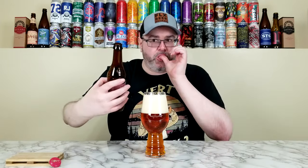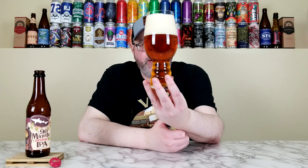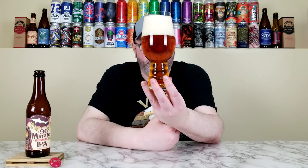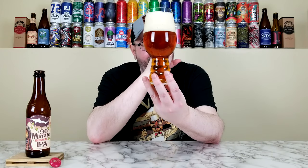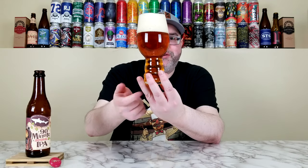I'm going to crack this one open and get it in the glass. They continuously hop this one for 90 minutes, very similar to their 60-minute but only for 60 minutes — same thing with the 120. I'm using their proper glassware — it's an IPA glass with the Dogfish Head logo on it. I'll pour it all in. This glass definitely produces a huge head every single time I use it. Look at that carbonation — it's insane. It has a copper, reddish-gold color, and pretty good clarity. The nucleation etching at the bottom is promoting that carbonation.